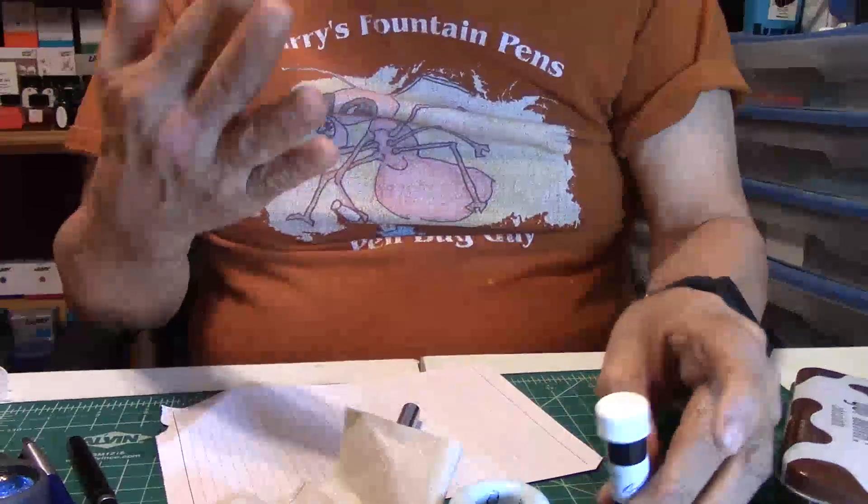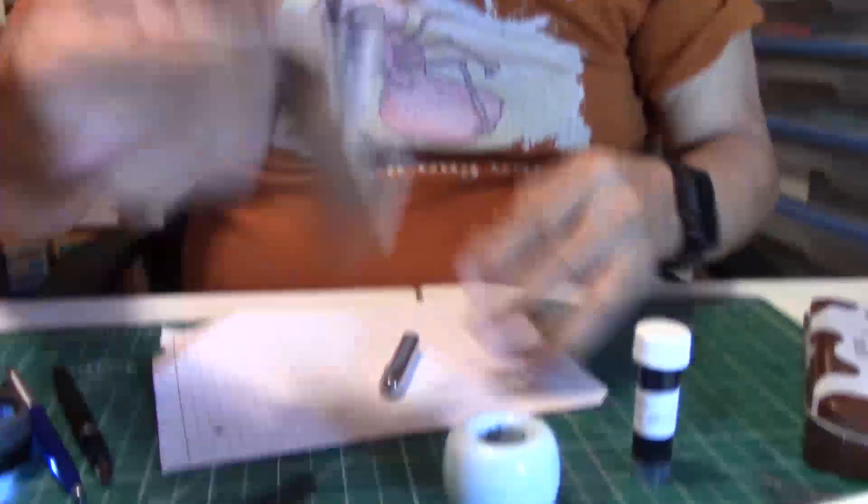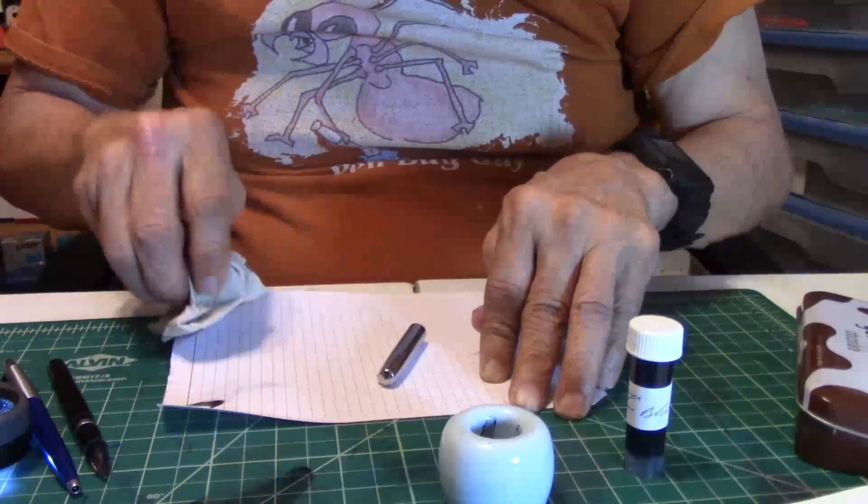Yes, your fingers especially. Now I've got to clean off this table later, but not now.